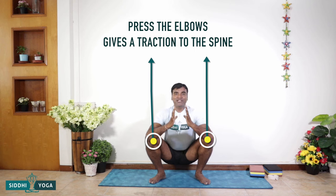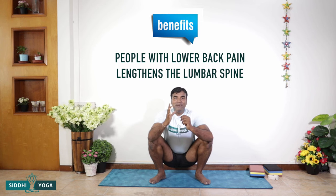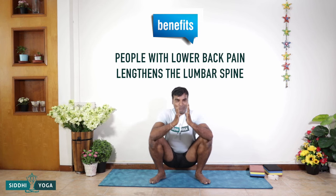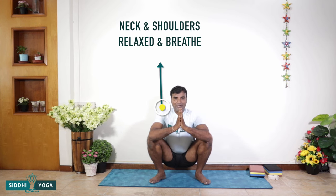From here, my elbows are on my knees — I press my elbows inward, which gives a wonderful traction to the spine. People with lower back issues will really benefit because you are lengthening the lumbar spine. Press the palms together and, as you press, you're opening the pectoral muscles — your chest. Lengthen the spine, keep the neck and shoulders relaxed, and breathe.